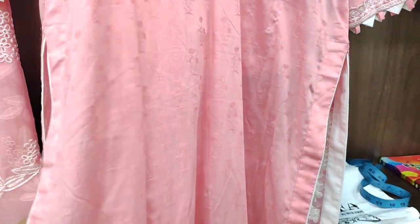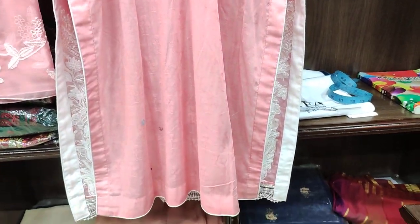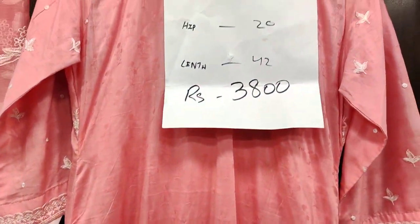This is the back. The back is also on self fabric, you can see it. This is the price and measurement.